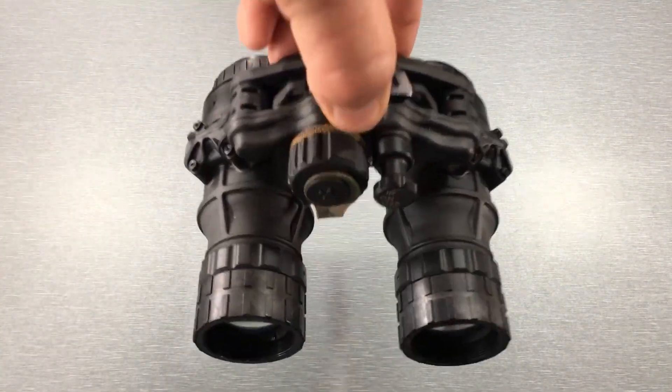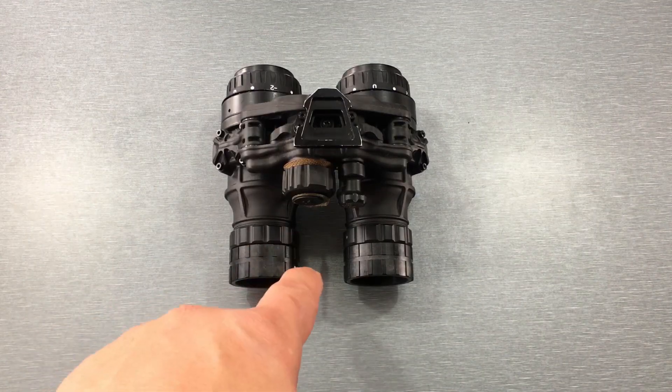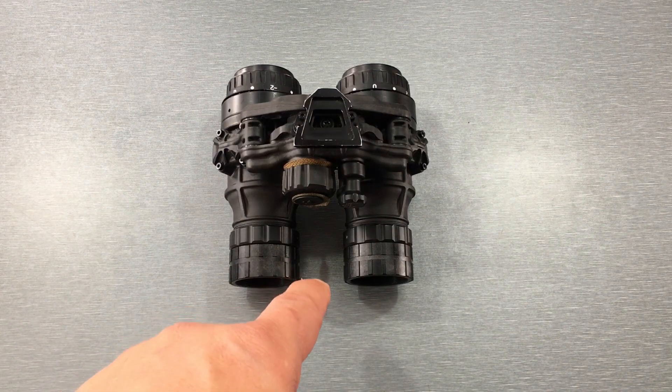What's up Nightwalkers? Today I'm going over the DT-NVS. This is fairly new, first becoming available for purchase towards the end of 2020.